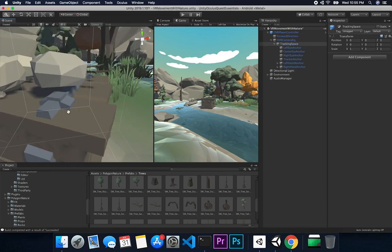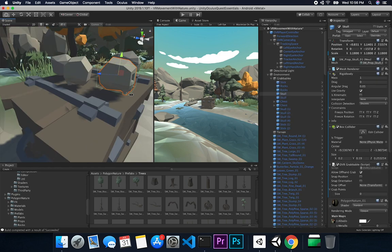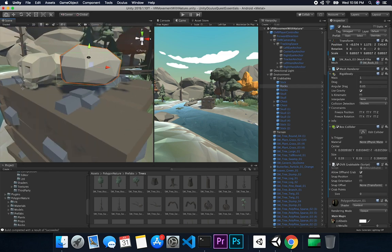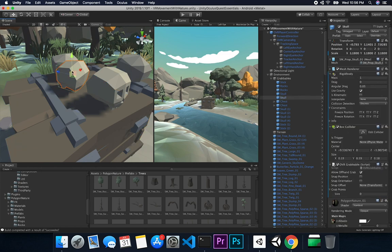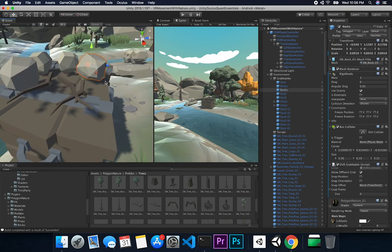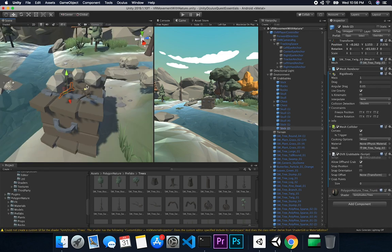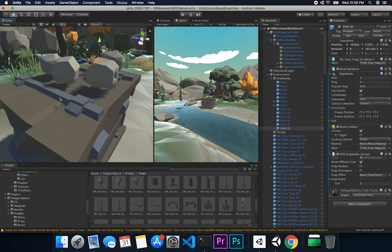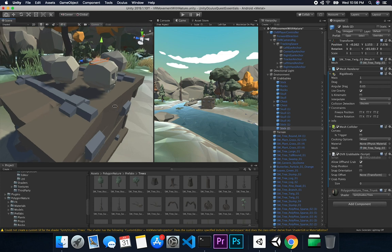You probably noticed in the video that I was able to pick up items — the skull, the rock — and you can see that I have a box collider associated with each one of these components. This one has one as well, and you can see the pieces of wood that I was able to pick up. This wasn't as complex as I thought — it was actually a lot easier, and there was no code that I had to write to accomplish this.